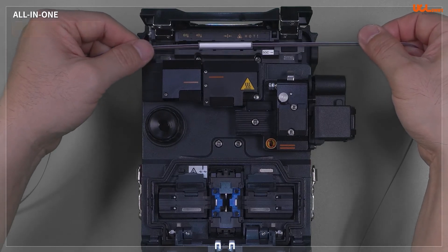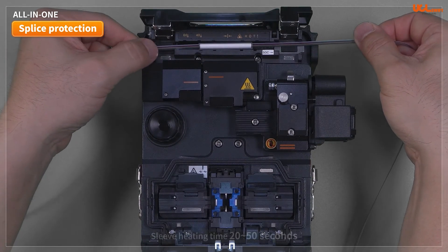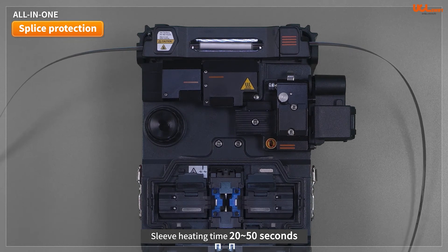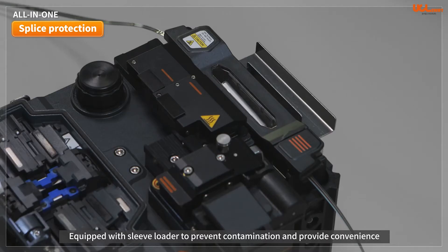Fusion protection sleeve heating times are between 20 and 50 seconds based on the number of fibers. It takes 20 seconds for a sleeve for 1–2 cores, and 50 seconds for a sleeve for 4–12 cores. Mounting and utilizing the provided sleeve loader increases convenience for the user and reduces contamination within the splice area.